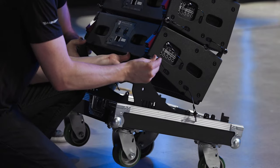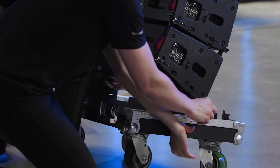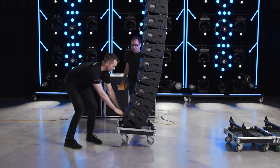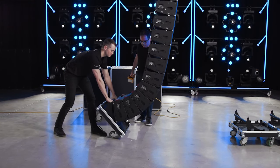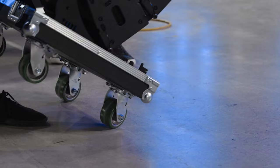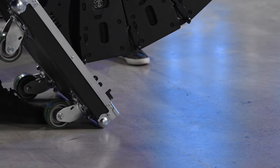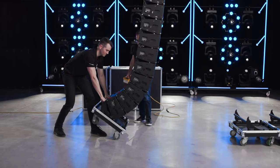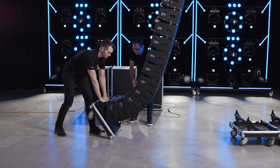Attach the road case base to the bottom cabinet by first connecting the rear points and then the front points. Use the handle at the base of the case to pull the lower section back while simultaneously lowering the array onto the front wheels. A nudge to the side as the wheels touch the ground will eliminate any unexpected movement. Continue to lower the array until the gap between the fourth and fifth cabinets from the bottom has closed completely.